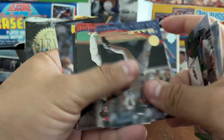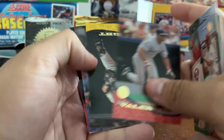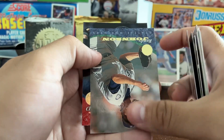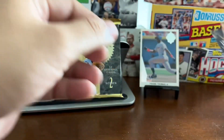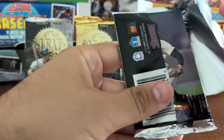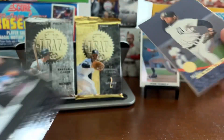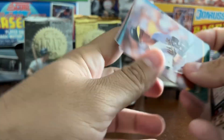I think 18 packs of this is going to be more than enough. Hopefully we get some inserts. Don Slott, Ryan Thompson, Randy Johnson again — and Chipper Jones! Nice. Early career Chipper Jones — he was starting to break out in that '94 timeline, starting to come into his own as the former number one overall pick. Now a Baseball Hall of Famer.